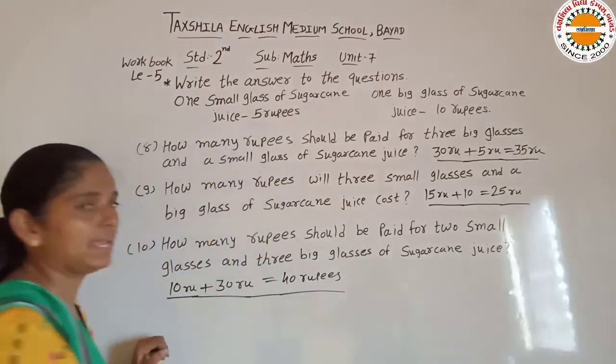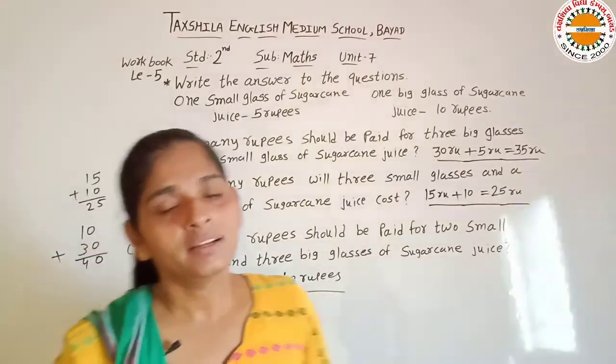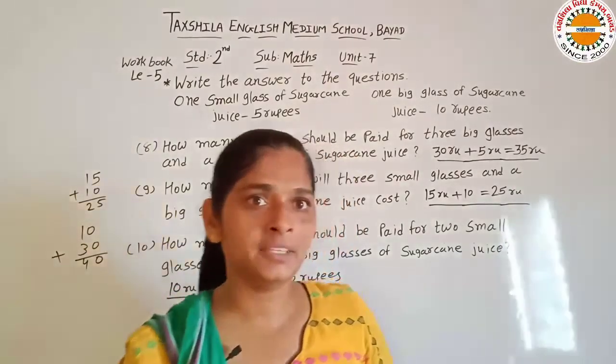Is tarah se hume blanks fill karni hain. Next topic hum next lecture mein dekh karenge. Thank you.